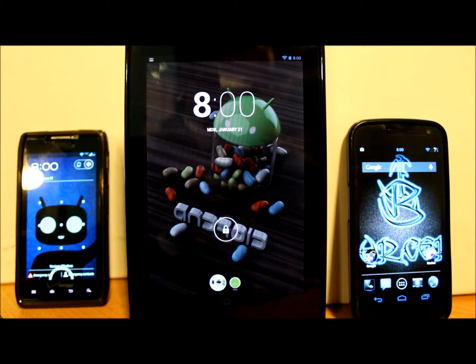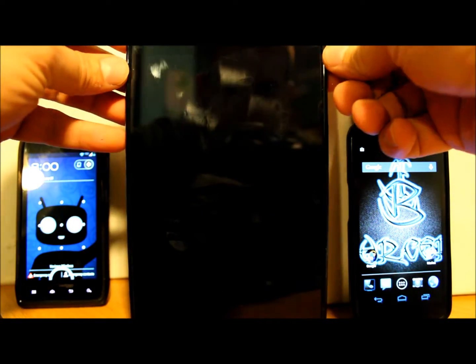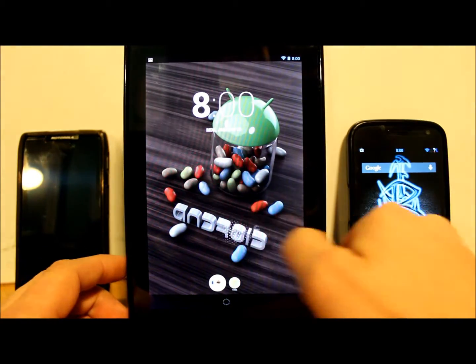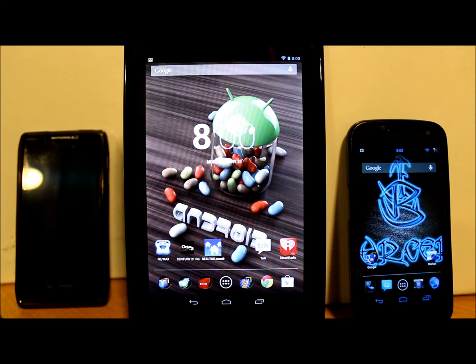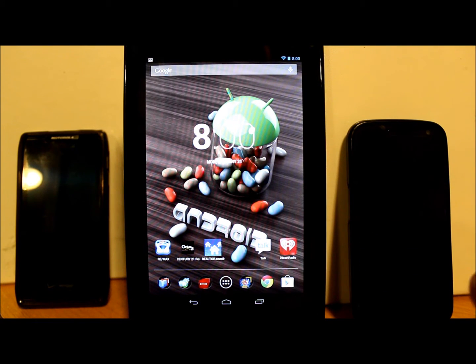Today's video is going to be on my Nexus 7, Galaxy Nexus, and Droid Razr Max — basically a little bit of everything I have here. What I'm going to show you is how to get into what's called safe mode on these devices. Any device running Jelly Bean has a safe mode, kind of like Windows has a safe mode — Android has one too.